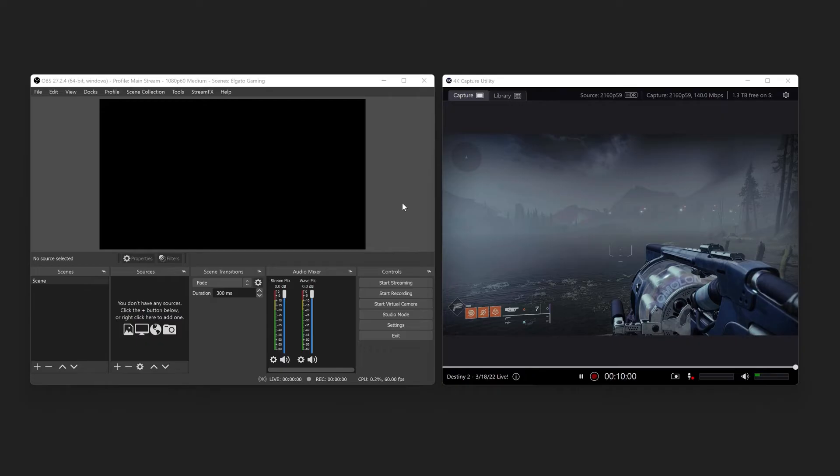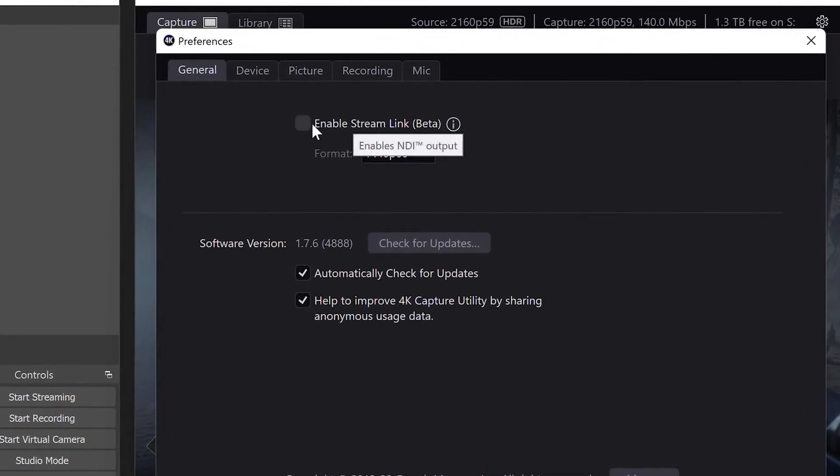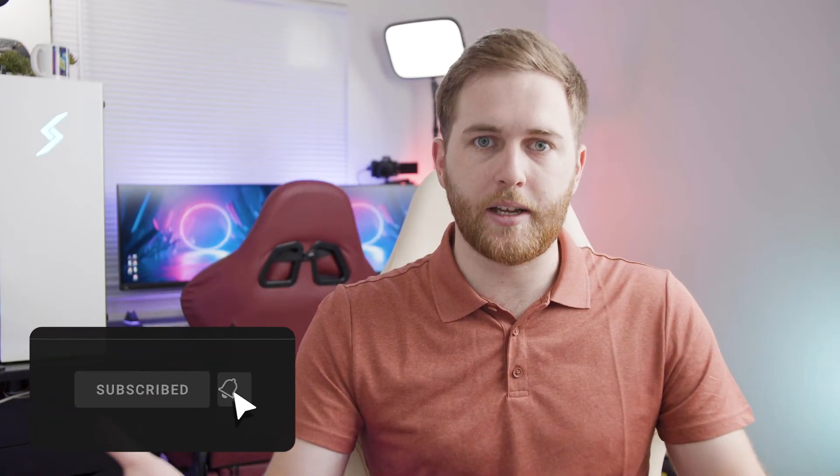You can also use the Stream Link feature in 4K Capture Utility to send your HDR signal to OBS Studio, and this will allow you to use your video capture device in multiple applications at the same time — solving that multi-app issue. I will be making a full video on how to use 4K Capture Utility in the future, so subscribe and stick around if you're interested.